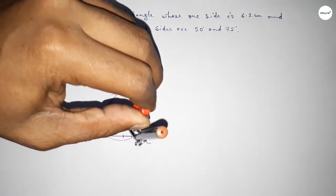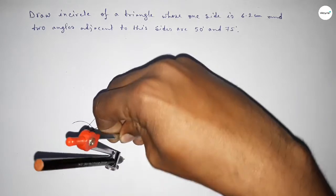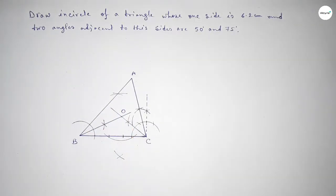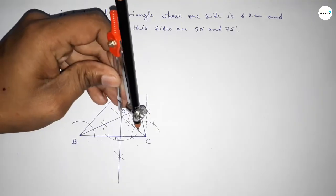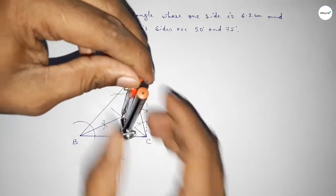Now we have to draw a perpendicular line from O to line BC. Taking any length and drawing an arc. With same length, putting the compass and cutting here. Again with same length, putting the compass and cutting here. Joining this to get the perpendicular line, intersecting BC at point D.